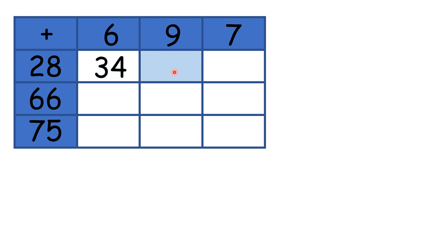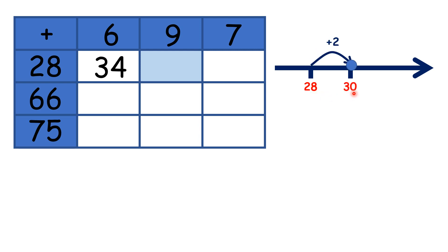So now for this box here, what do we need to work out? We need the answer to 28 plus 9. Again, if we start by adding to make the next multiple of 10, we can add 2 to get 30, but then we need to add 7 more. Because if we added 2, then added 7, we have added 9 altogether, and that gives us our answer: 37.